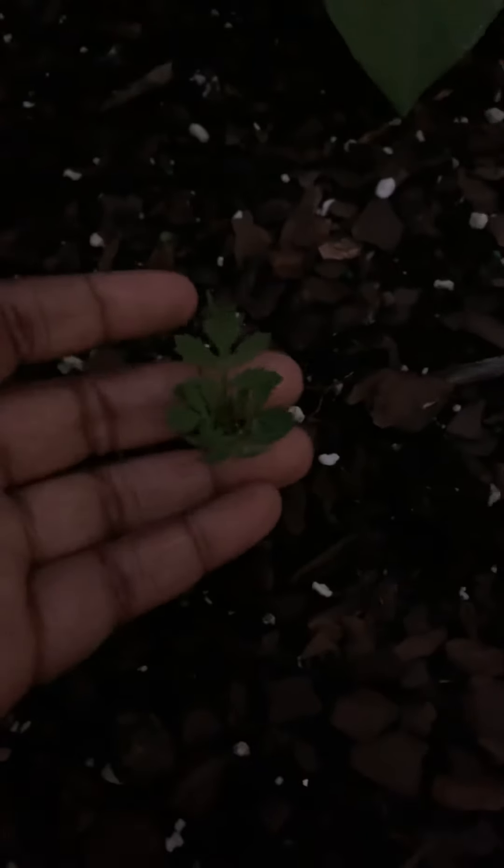Over here, these are some onions. We also have some other — I'm thinking that over here is a broccoli that somehow got washed over. Very excited about this. We're growing some marigolds as a companion plant.